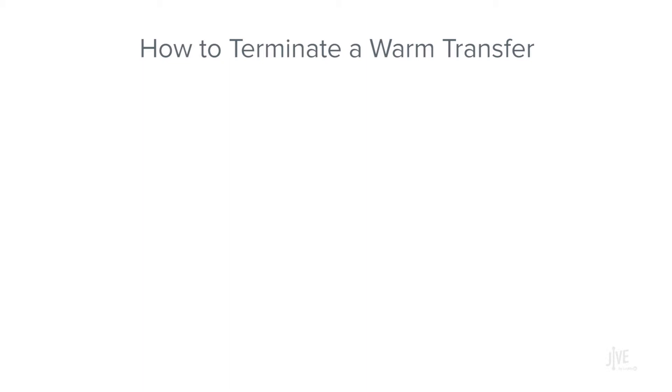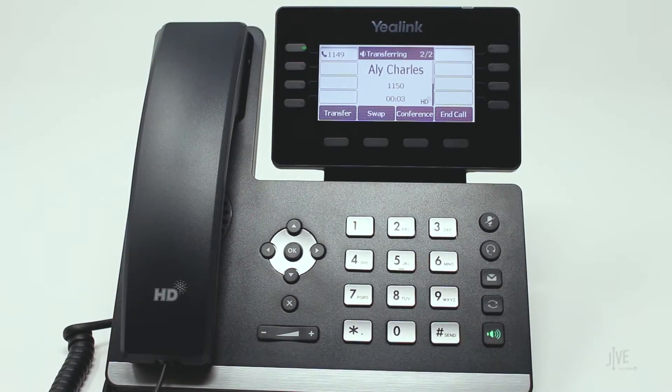If the destination party does not want to take the call, press the end call soft key. I'm going to assume that the destination party would like to take the call.